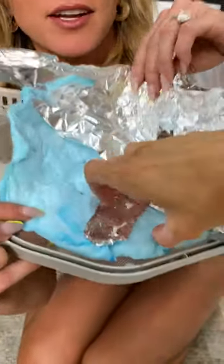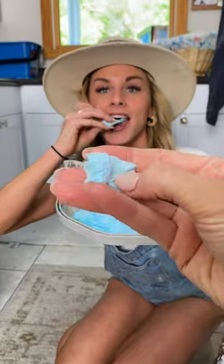Oh my gosh, can you just touch it a little bit? This is cotton candy — this is cotton candy! Enjoy. It's so good, oh my God, it's so good. Here you go — cotton candy in the dryer.